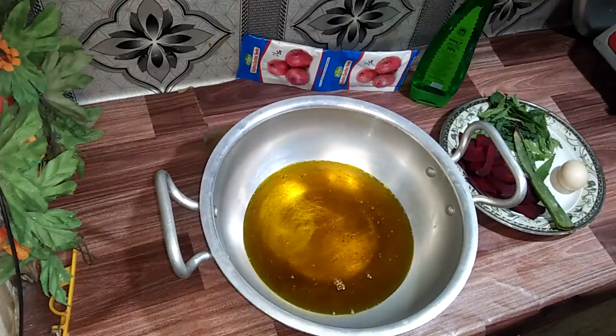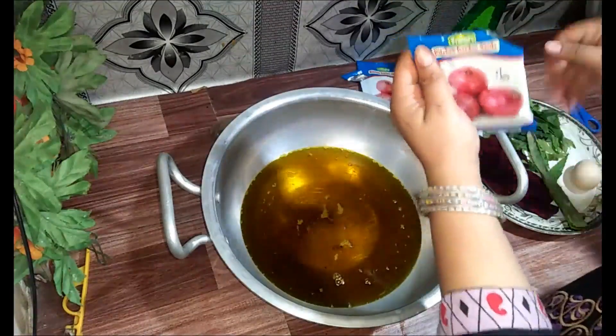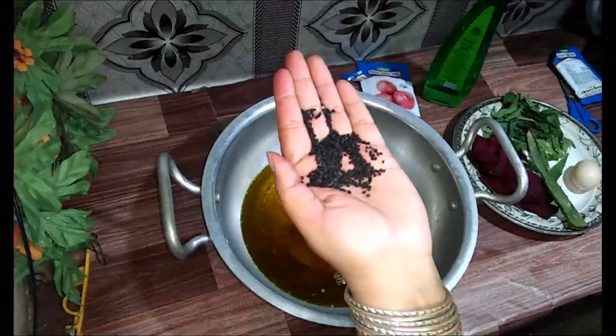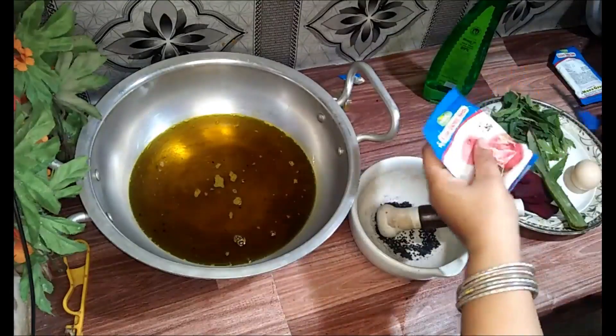I will add a little bit more. This package is half a spoon — I will add that in too. Then piaz (onion) water — I will add that in as well and mix it all together.